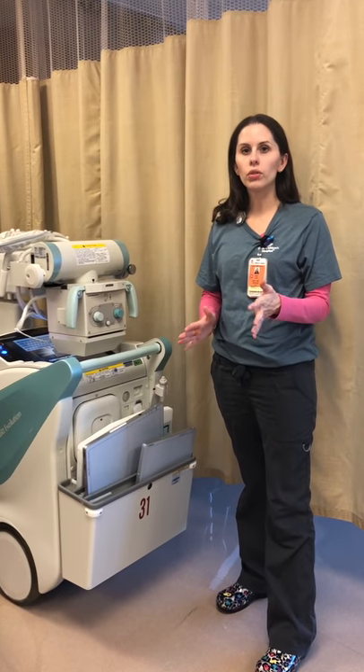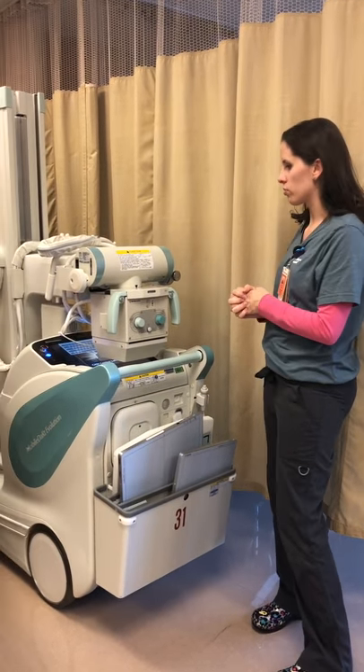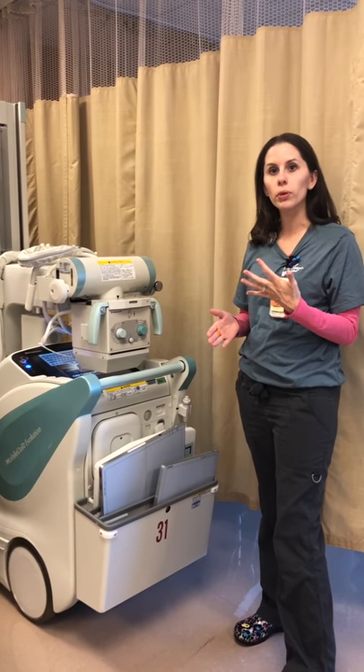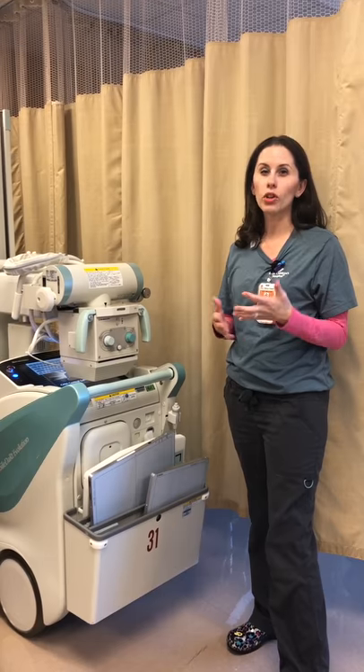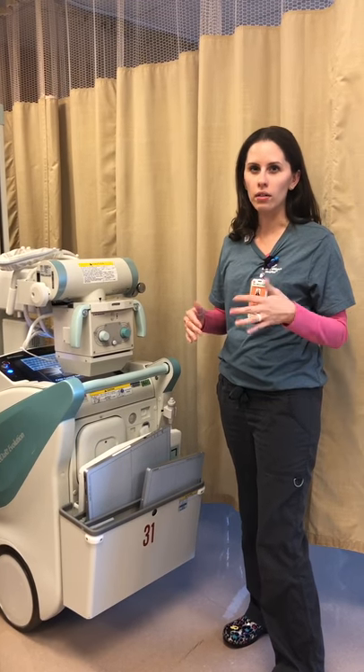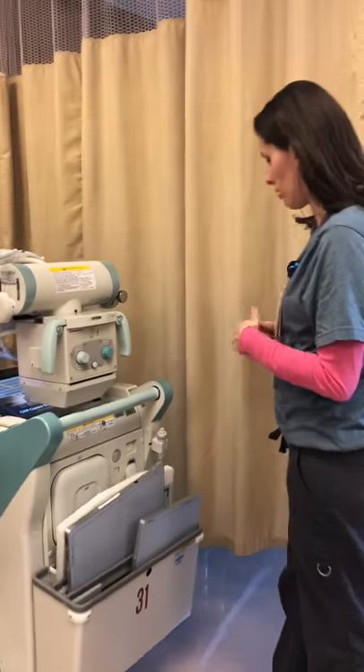I'm going to show you a quick overview of the Shimadzu portable — some tips and tricks that might help you work with the portable itself, and also what you can use when you're in a tight space and can't really get around, but you still have full functionality of the machine itself.